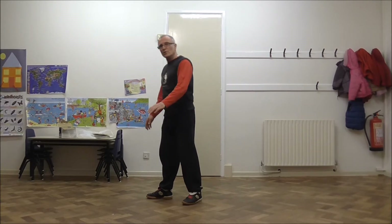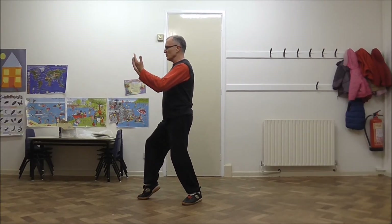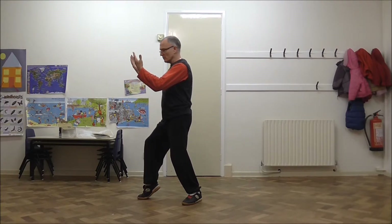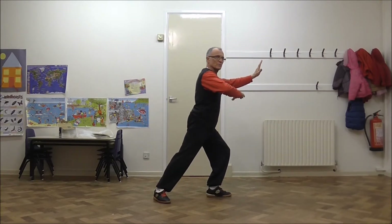To repeat the opposite way, we draw in to a nice cat stance from the last move. Starting from this position, draw in, pivot on the heel, and as we step down, the hand finishes palm down.